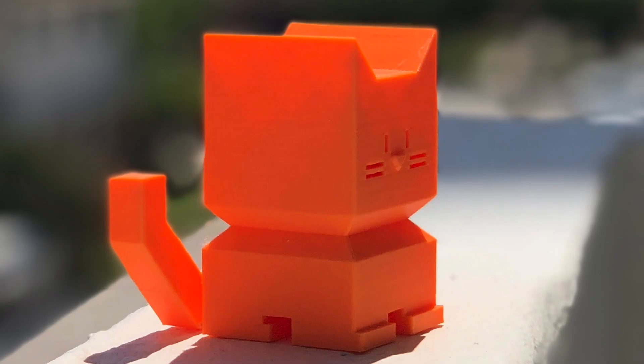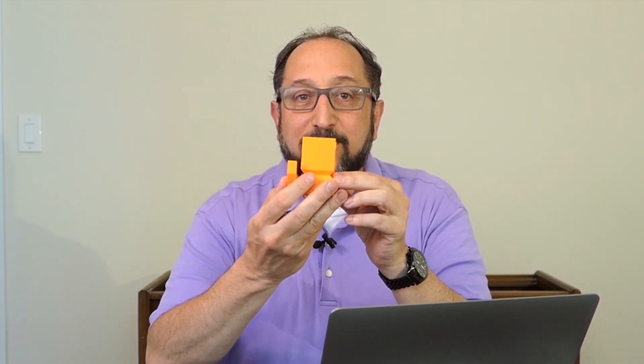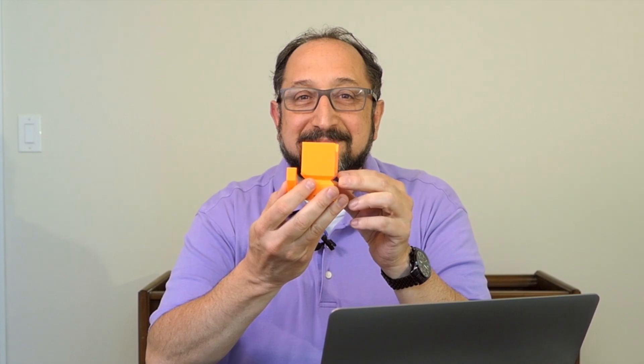The side effect is, depending on your printer, you will lose some quality. But in my particular case, these combinations of features allowed me to print a beautiful print in a third of the time. Thanks for watching. I hope you learned something. If you did, give me a thumbs up, subscribe to the channel, and share it with other people that might be interested. Thanks so much, and have a great day.